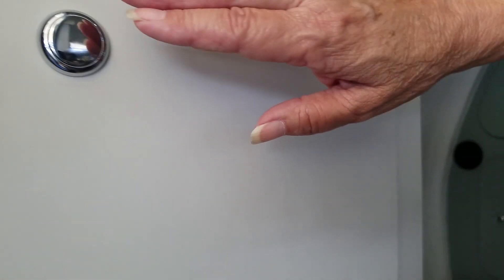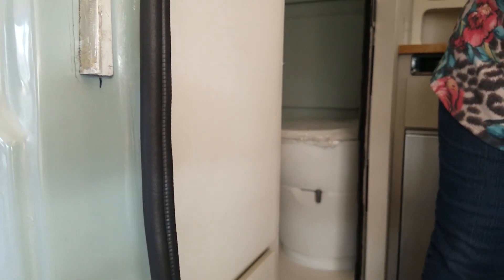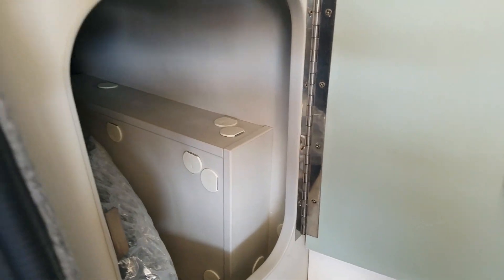Now at the door here, which I didn't notice at first, there's a lighted closet — look at that! And then down at the bottom, you open it up and there's another little storage space for possibly shoes or a backpack or something.